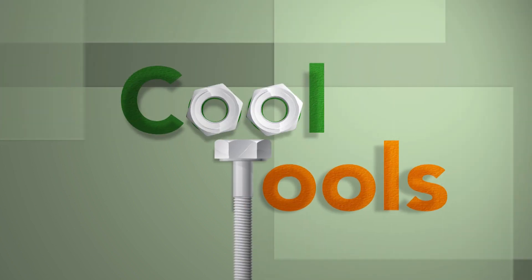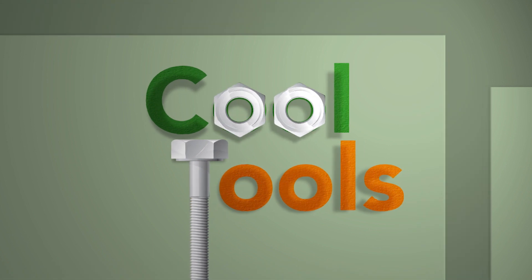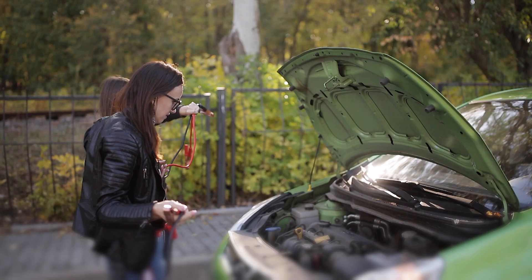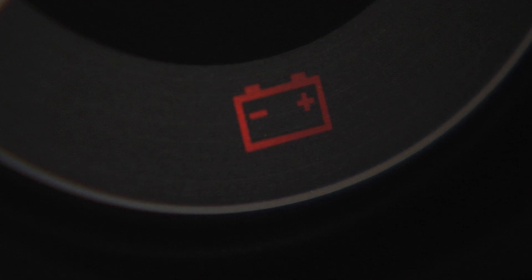For the hottest and coolest products out there, look no further than Cool Tools. A dead battery is no fun, especially if you're in the middle of nowhere. Well, we have the perfect new product for you.